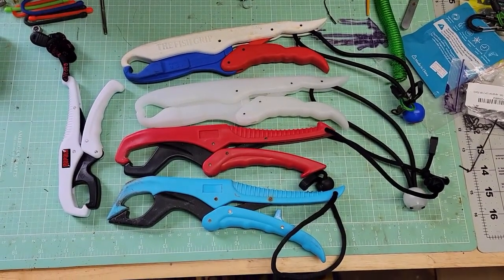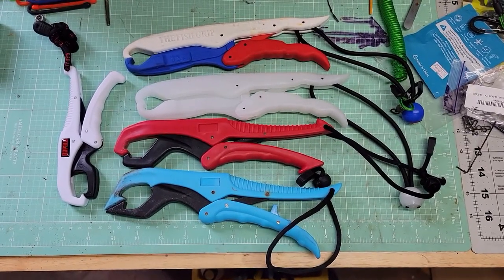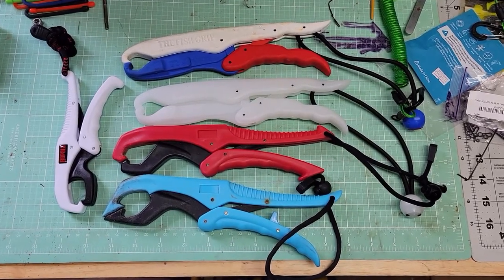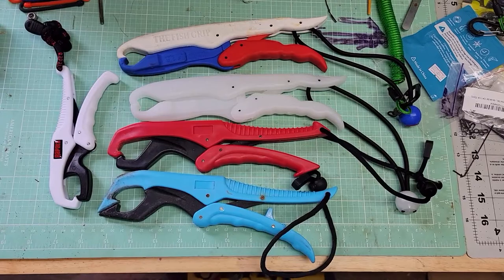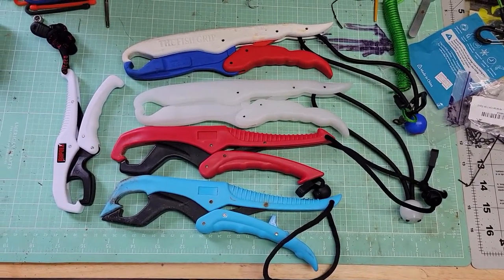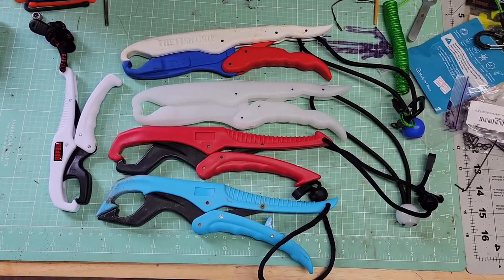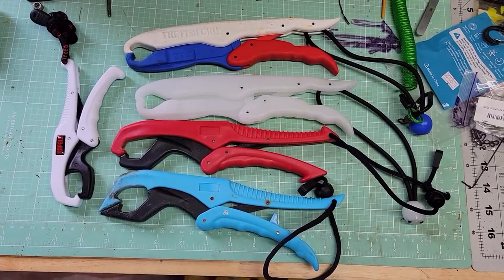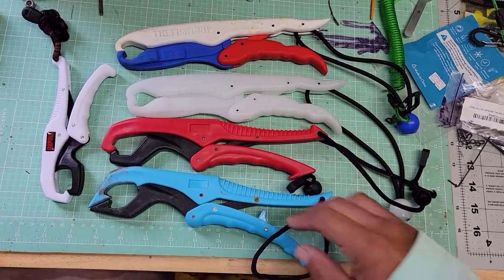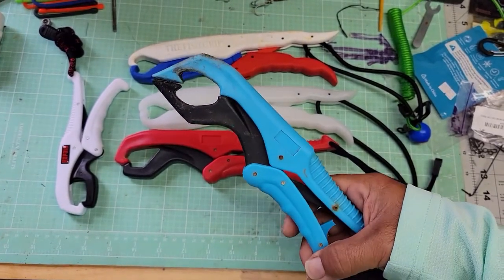Hey, Wolf's Fishing here. So basically it's just a short video. I wanted to show you about these fish grips. I like the plastic floating fish grips in case I lose one — I don't have to worry about that. But there's a problem I've run into. I've tried all different kinds, all different brands, and even this one here, which has been my favorite because of the pointy tips — it's easier to get into the mouths.